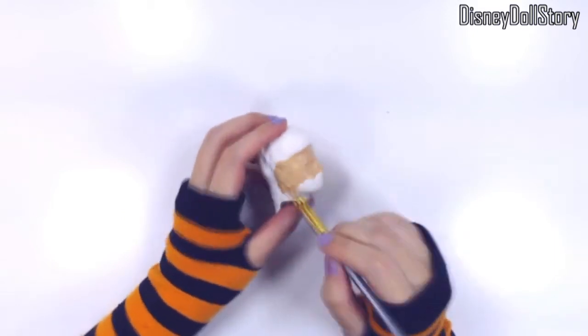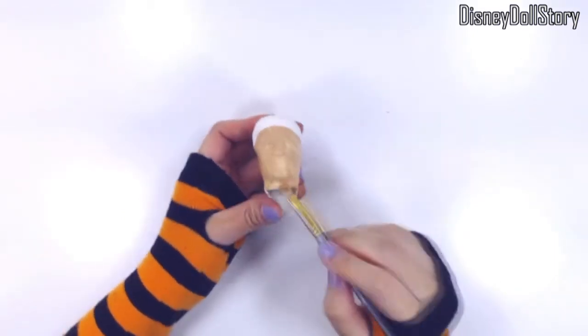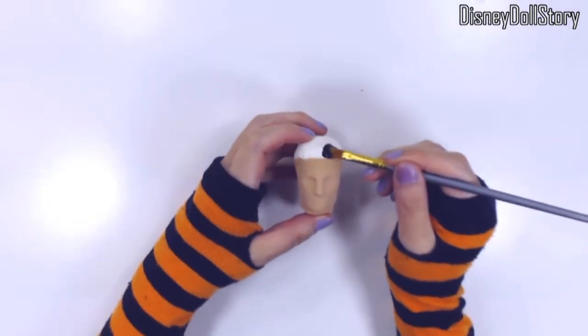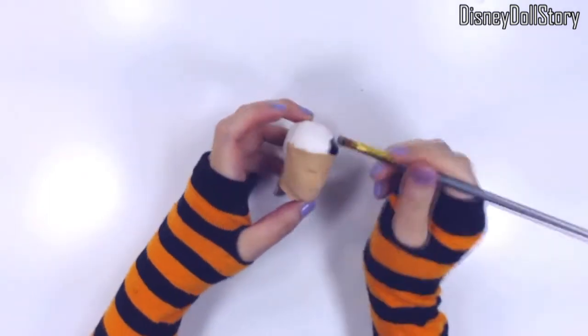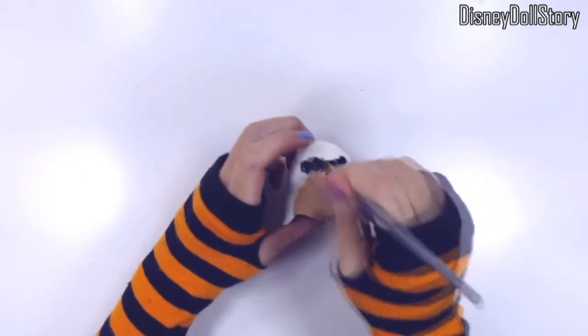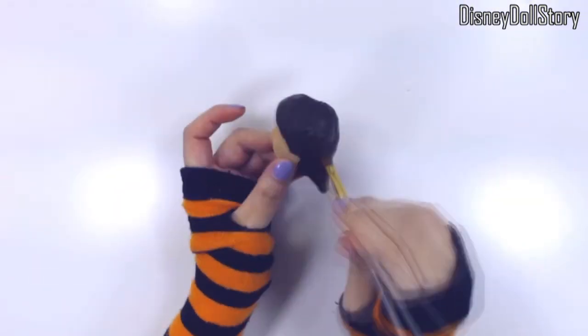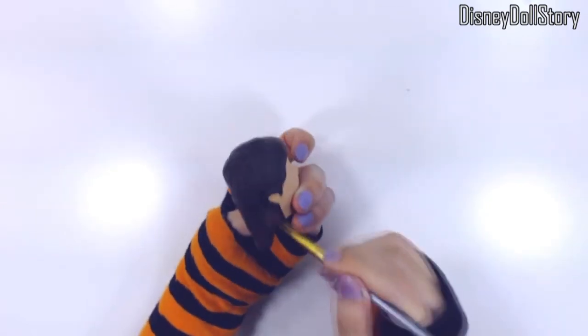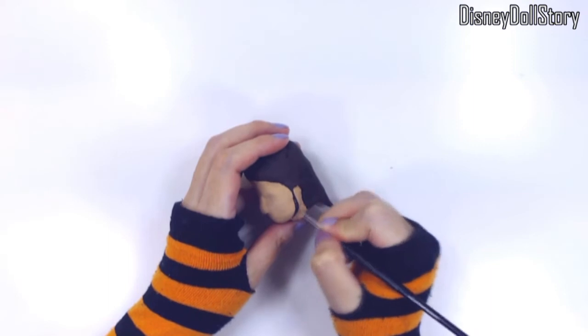Anyone who has seen my previous video — I've already used Pygmalion in the story, so you already saw the end result. It's not quite what I had in mind. I don't think this is how a head is supposed to be sculpted. I think I need something better to hold the head while I'm sculpting.